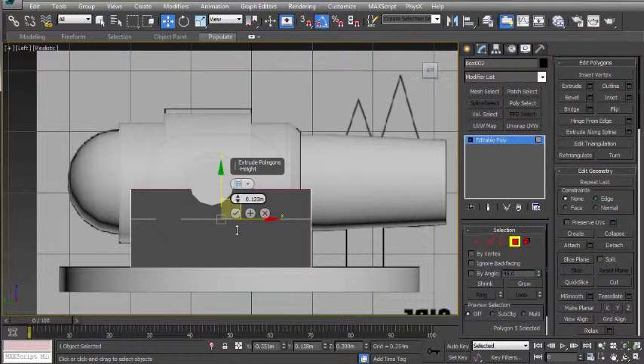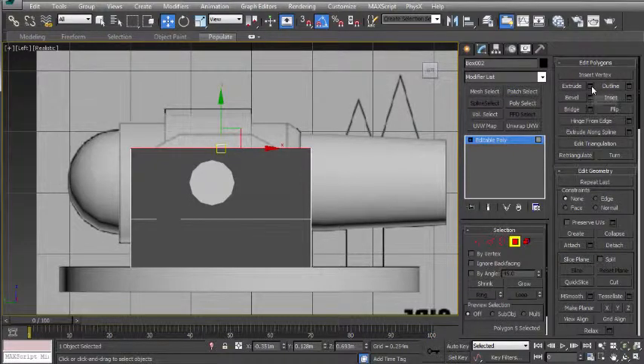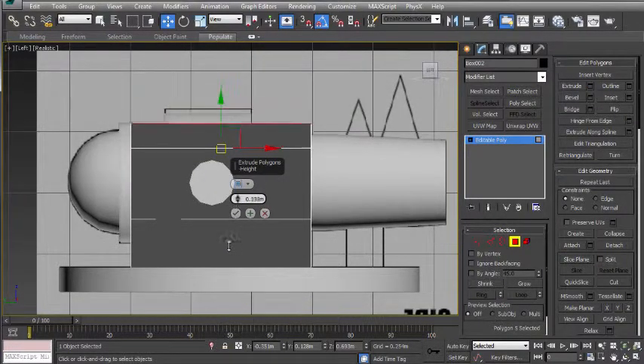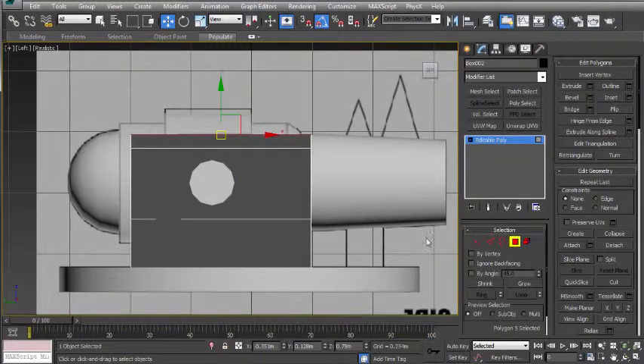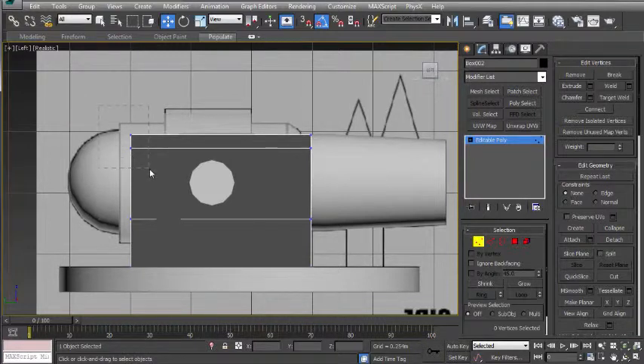I'm going to use the extrude settings and adjust this so it lines up with this corner point up here. I'm going to press the tick and then do this one more time until this lines up with the top line. Pressing the tick one more time, and now we're going to shape the side wall. So going to vertex mode, click and drag to select the top vertices, and on the X axis drag to the right until we see the picture. Then do the same for these vertices.